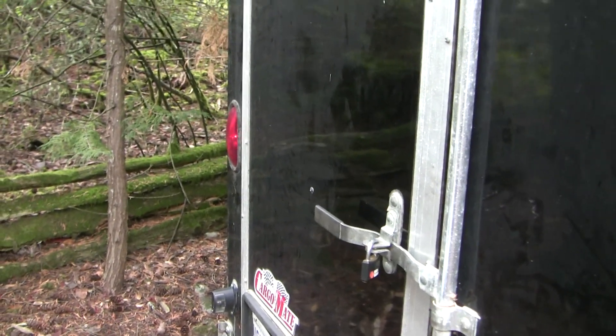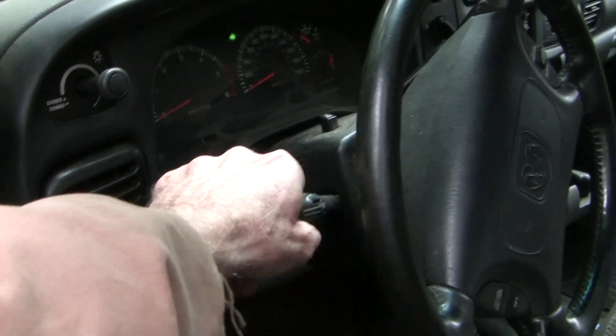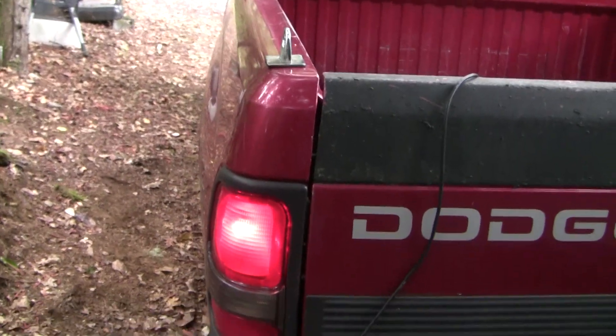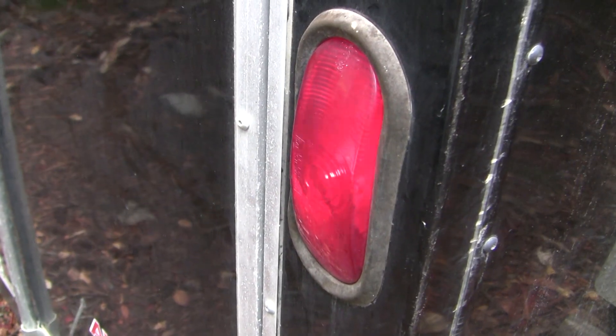What would cause the right signal light to flash when you've turned the left one on? Why don't you think about that for a second? We'll try it the opposite way — got the right signal on. Right signal is flashing, left is steady. And now the left is flashing when the right is on. What's the diagnosis?